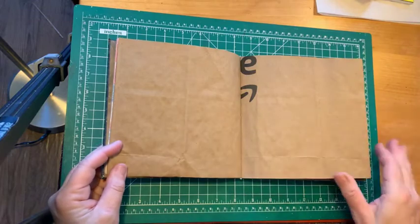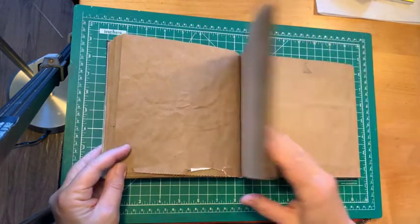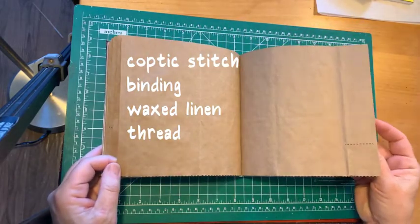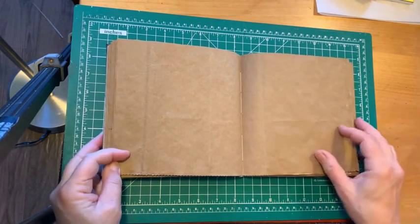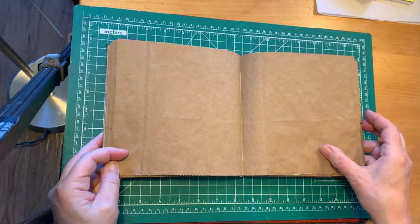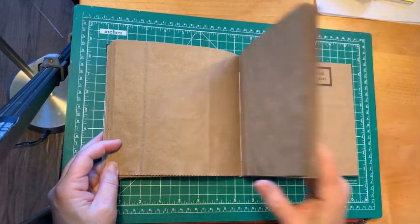I haven't treated or done anything to the pages, which are bound with a Coptic stitch and a waxed linen thread. You can see one spot where I actually missed a stitch. I used a fairly thin linen thread, and because the book doesn't entirely close, I would use a thicker one at a later date.